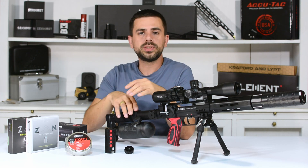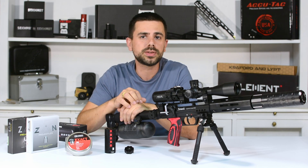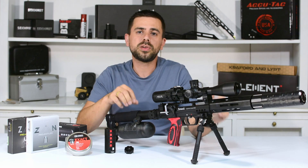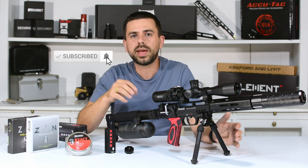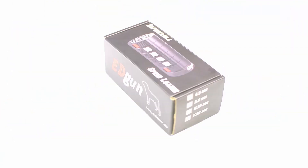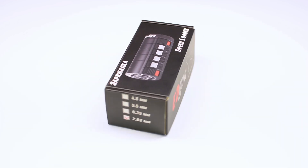I hope you enjoyed the unboxing of that speed loader by Edgun. If you have any questions, please leave them in the comment section below and I'll answer them as soon as I can. As always, thank you for watching. Please subscribe to my channel and like this video so I can keep bringing more of these videos, and I hope to see you back in the next one. Bye!